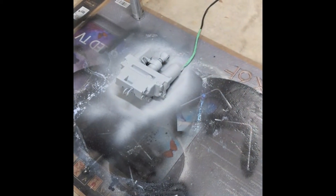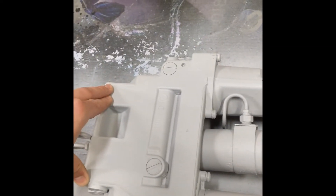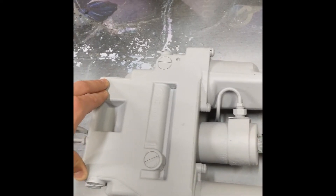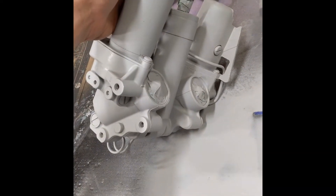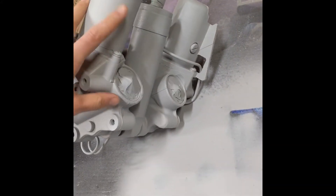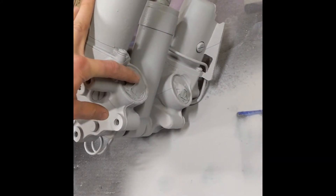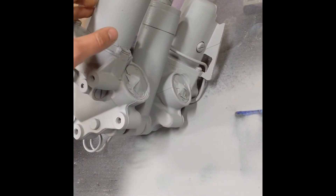First thing you got to do is pick up one of these units. This one's actually off of a 235 horsepower V6, actually out of a Johnson, but they're pretty much all the same. I put some primer coat on it. The tilt cylinder is this big one. The trim cylinders are these two down here - I put tape over them. The motor and fluid reservoir are on the other side.